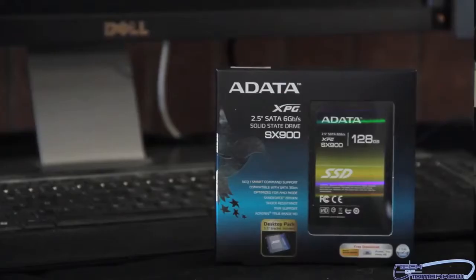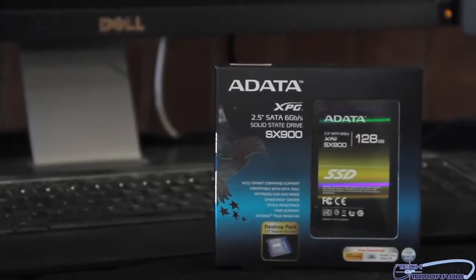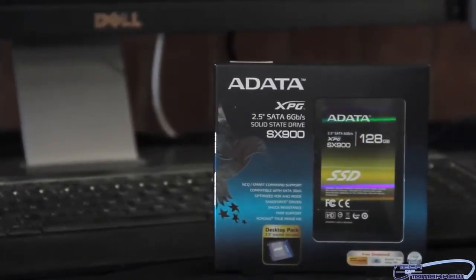Hey, what's up tech friends, tech freaks, and those who just love tech here at Tech of Tomorrow. I'm Elric Ferriss, your host, and today we're going to be taking a look at the SX900, which is a 128 gigabyte SSD from the people over at Adata. It features the new Sandforce 2281 controller, so it should be very, very fast. It supports SATA six gigabit a second transfer rates, and these guys now have direct RMA and support here in the continental United States.